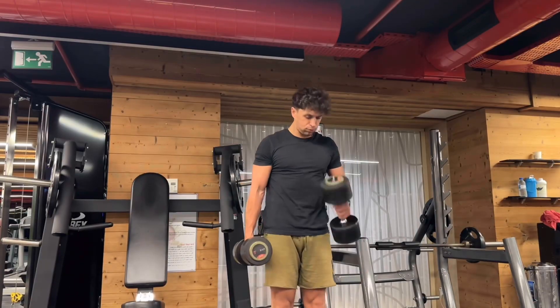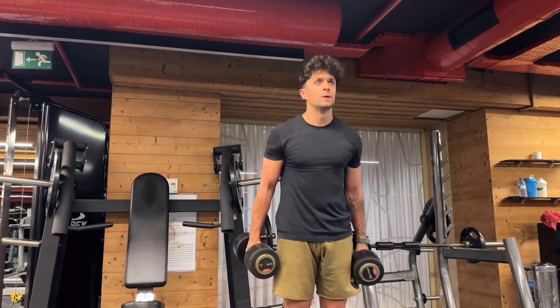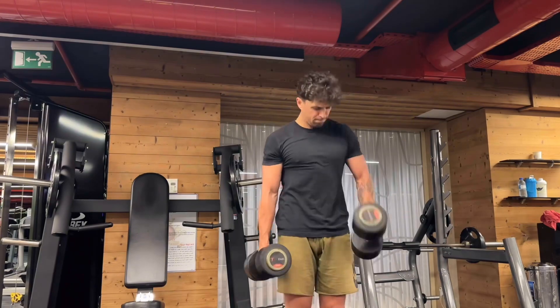Our second movement gonna be hammer curl. In this movement you should choose heavy weight again. This is the main thing in this workout routine.